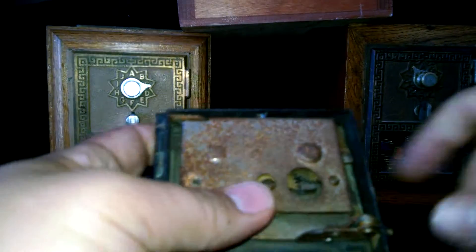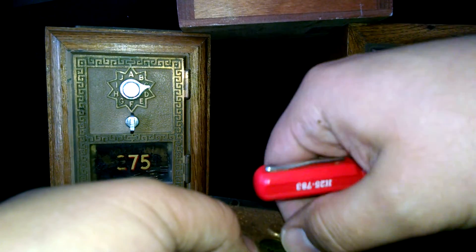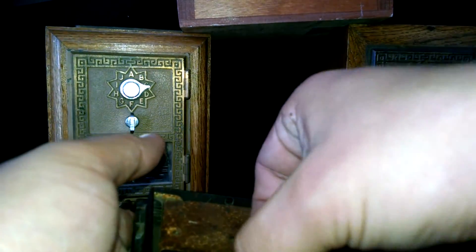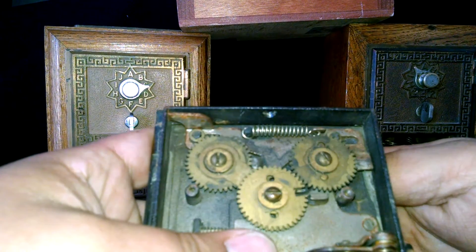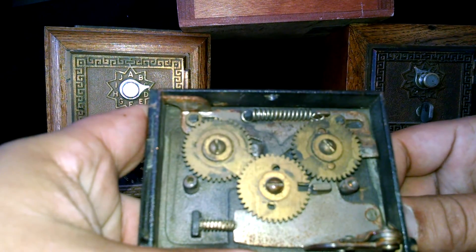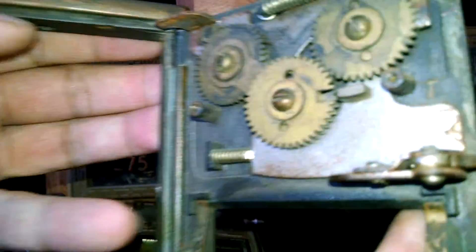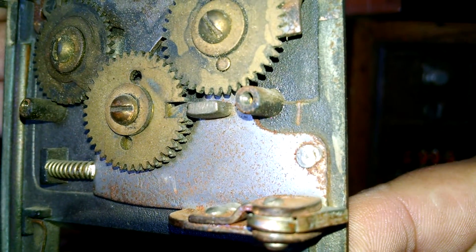I'm taking the back off of this so you can see how it's put together. I'm not sure if I can get replacement parts for this door — I might have to get one made or machined up. As you can see, it slides to the right.